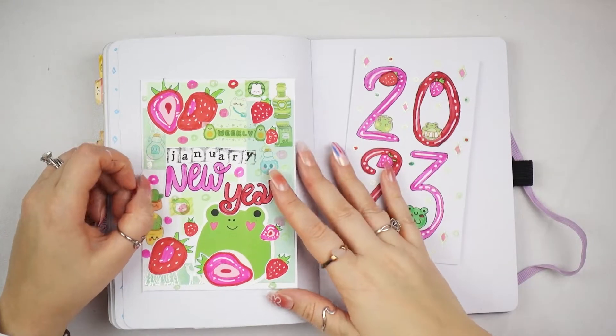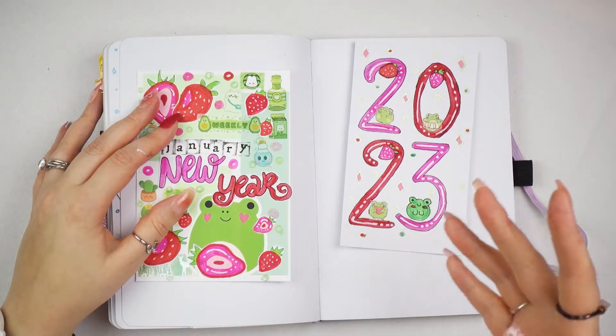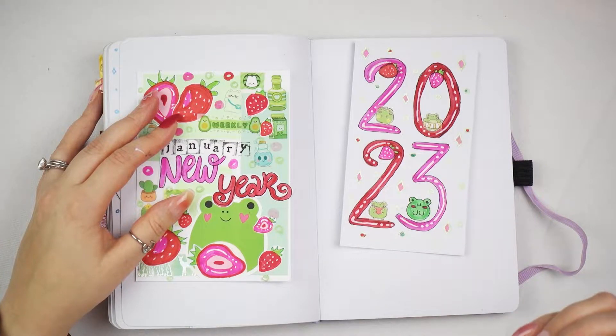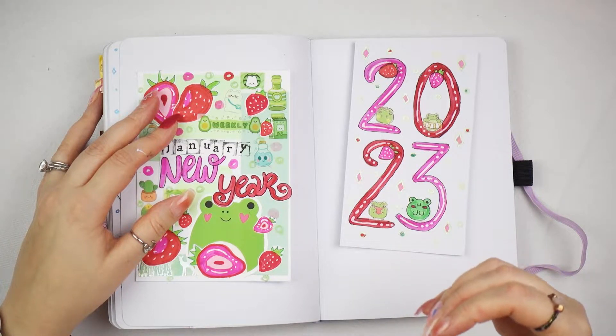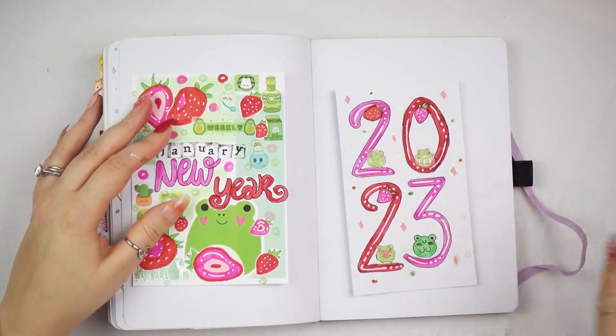So I saw someone doing a strawberry theme and I was like I love it, but I was also really into the frogs. So I decided to combine the two. That is my video for today.